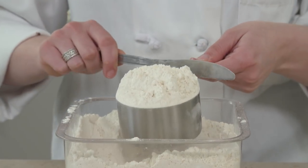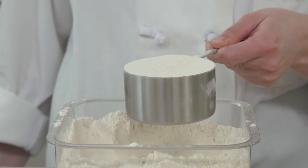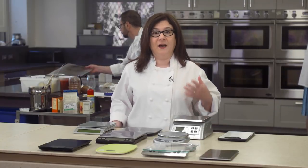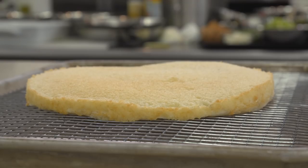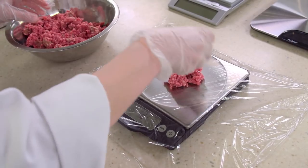When we're not using a scale, we measure flour with the dip and sweep method. Even with this method, which is pretty good, we've learned that you can get up to 20 percent difference in the actual amount of flour measured out. 20 percent makes a difference — too little or too much flour can make a cake flat and heavy instead of fluffy, tall, and tender.